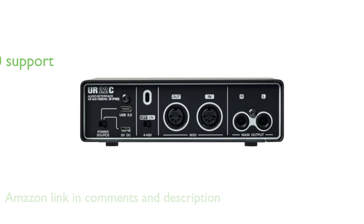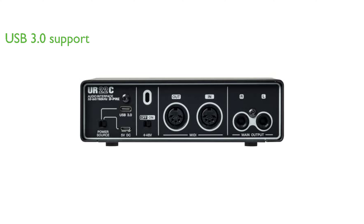It comes equipped with a USB Type-C connector and supports USB 3.0 and USB 3.1 Gen 1 super speed mode, ensuring high sound quality and functionality.